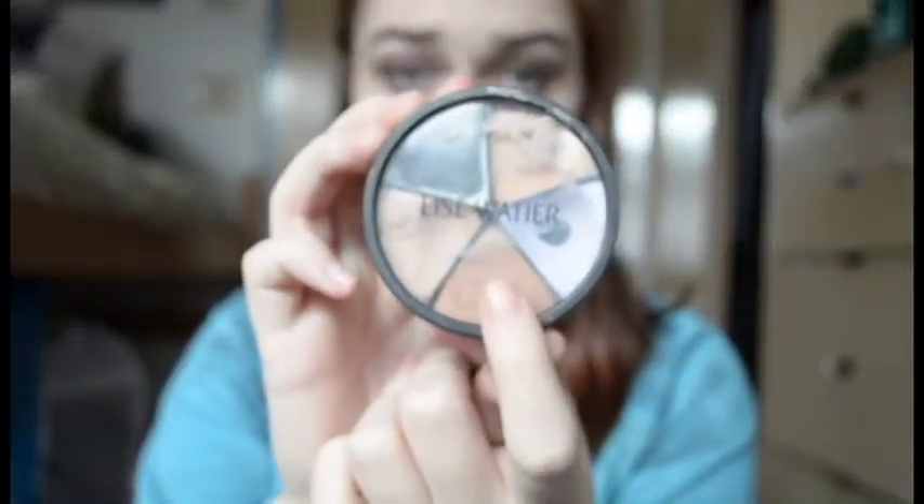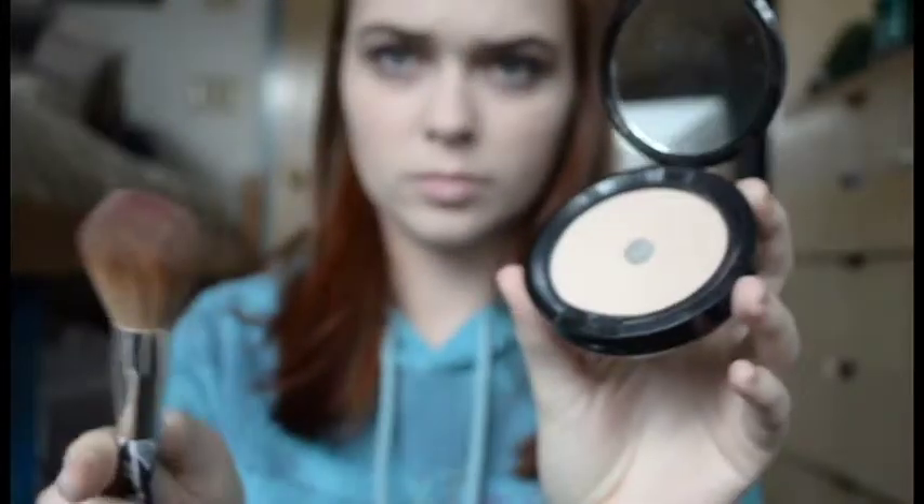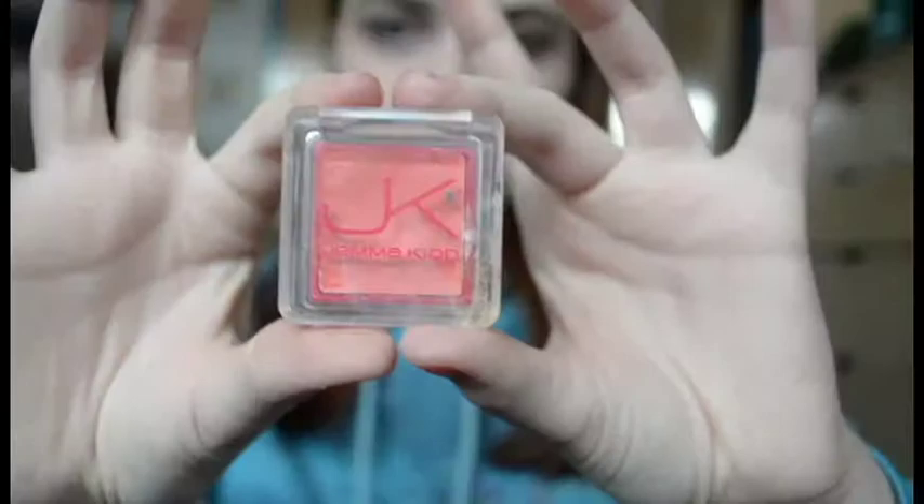Next I'm going to be taking the darkest color on this concealer wheel and going under my cheekbones for a quick contour. It's okay if they're a little dark because we want to look like we haven't slept in a while. After that I'm going to be taking my NYX Matte But Not Flat powder and powdering my entire face to set everything. Then I'll take a Gemma Kid cream blush in a coral color and rubbing that all over my cheeks.